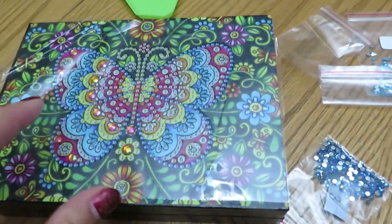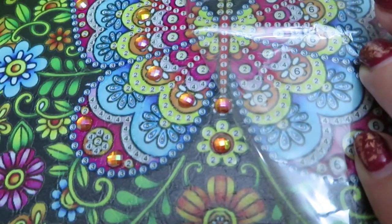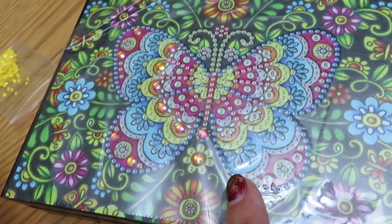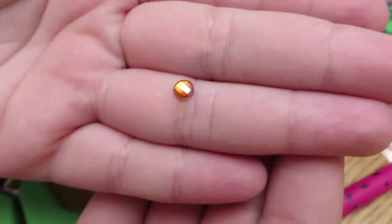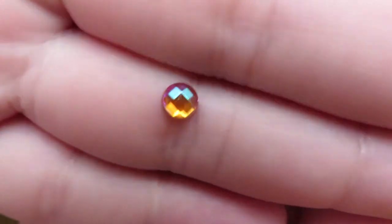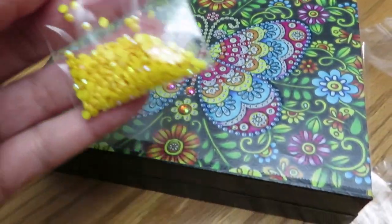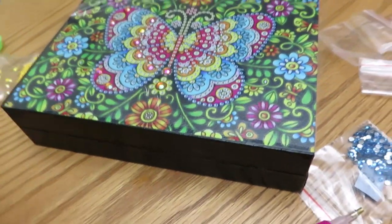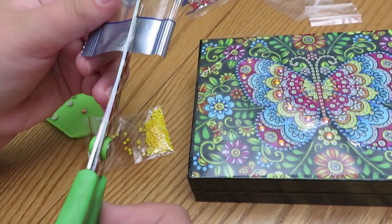The box looks really cute and Catherine has already placed the diamonds in it - she started with a big one. She's organizing because it's satisfying. The diamonds look gorgeous up close. She's putting them into bags with numbers inside, just like mama does - cutting out numbers to label them.